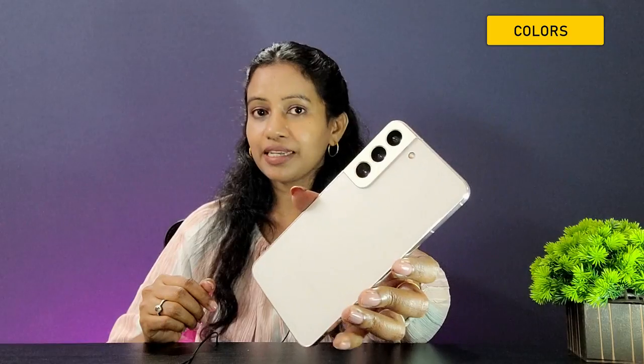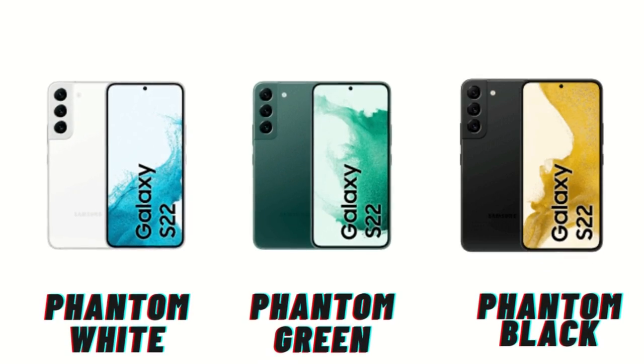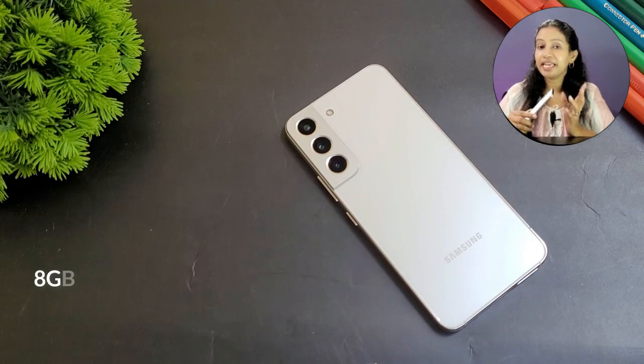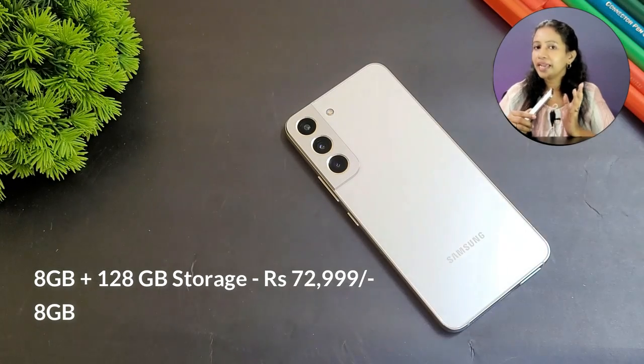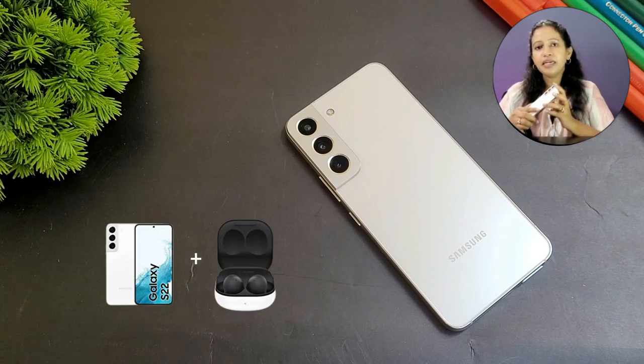There are all sorts of camera technologies integrated, so the output is very crisp and detailed. The Samsung S22 is available in Phantom White color, with Phantom Black and Green also available. The 128GB storage variant is priced at ₹72,999 and the 256GB variant at ₹76,999.